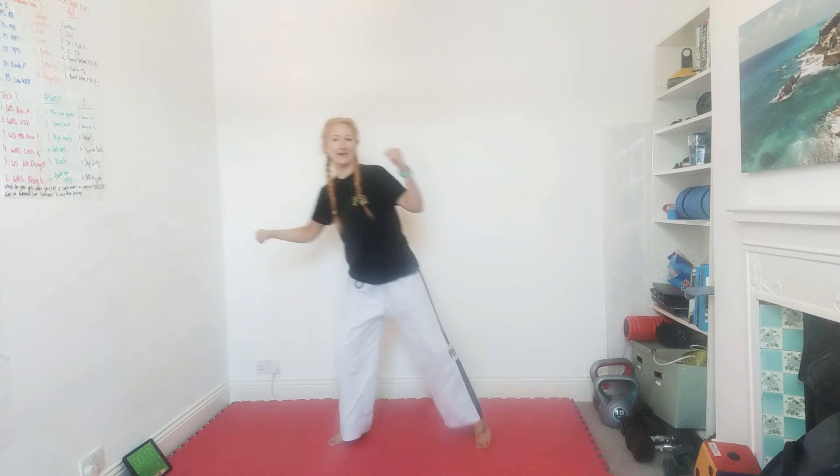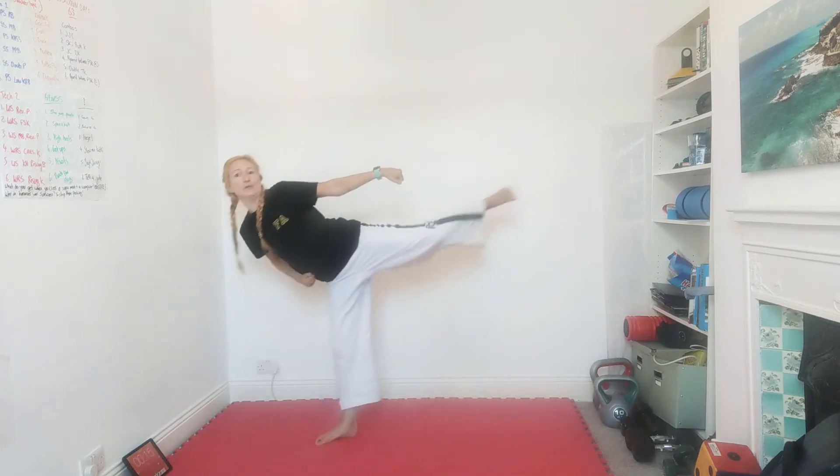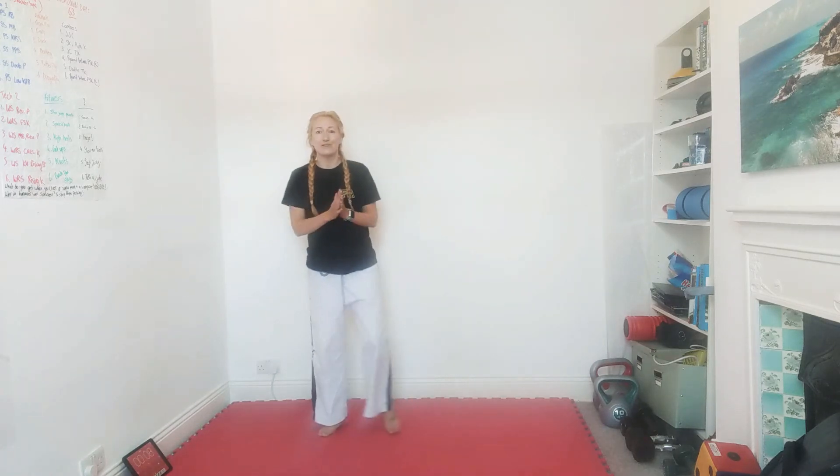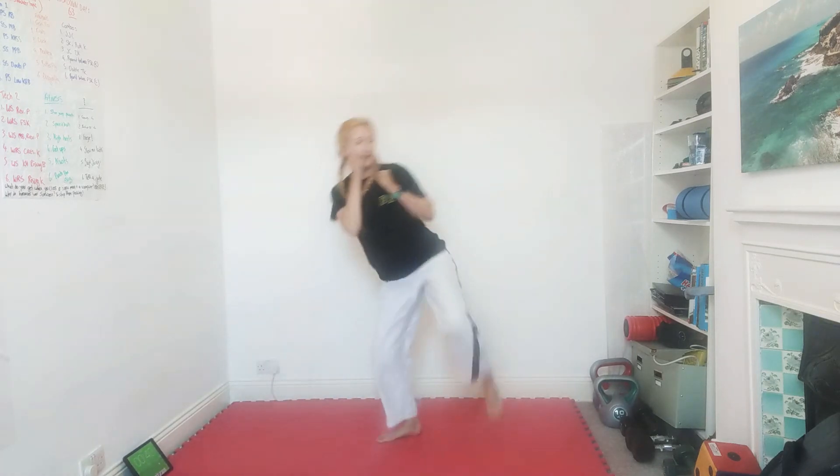Well done — keep those kicks going! Well done Ted, good knee chamber. Well done Emily, always working hard. Last few seconds, and our next one will be side kick, jab, cross — we'll be doing this like sparring. Hands will be up, throw a side kick and two punches, over and over. Get a little bounce going. Let's go — side kick, jab, cross, bounce around. Well done Ralph! You can change legs or stay on your favourite leg.